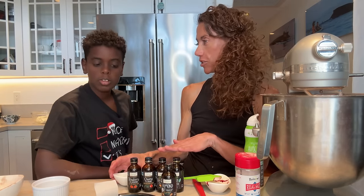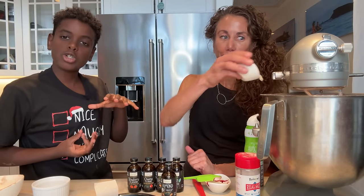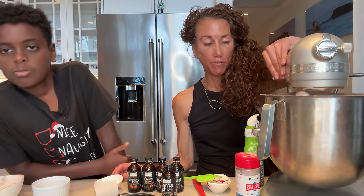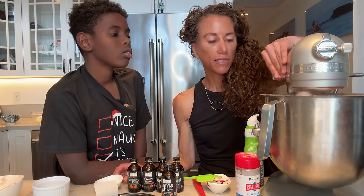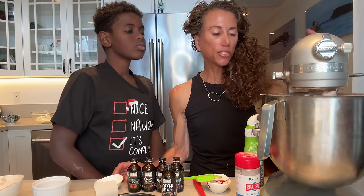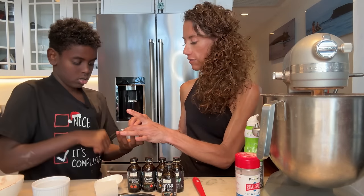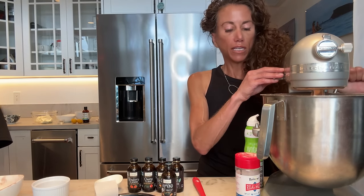I wanted cherry and strawberry — maybe a little orange to give it that extra kick. You can add vanilla if you want a traditional red velvet cake. So now I'm just going to mix this. It's not super red, but that's what natural food colorings do. It's still going to taste delicious.